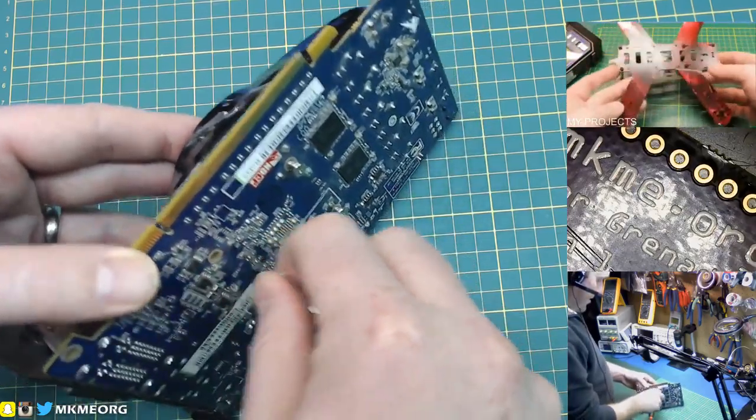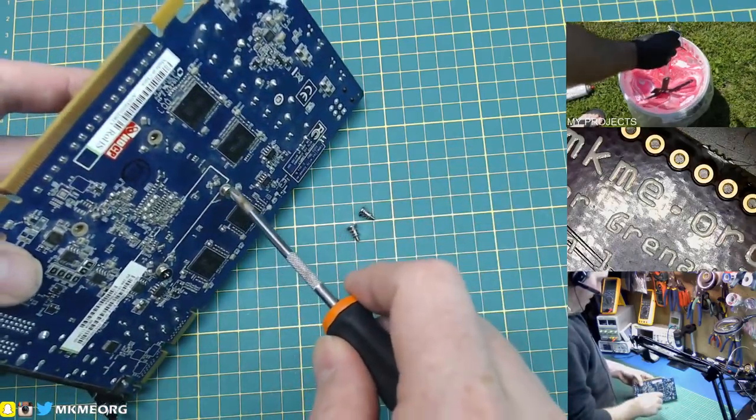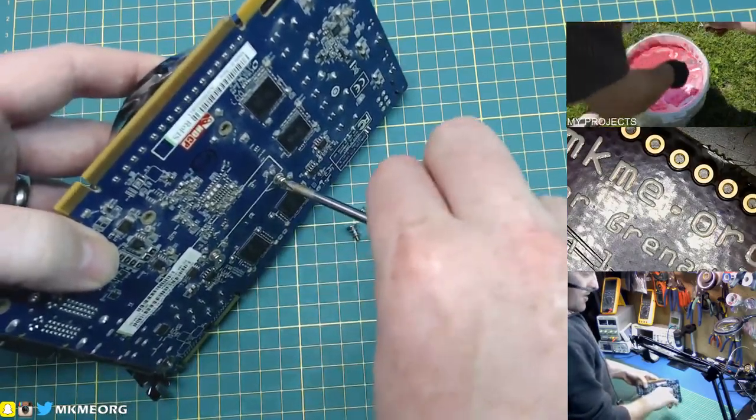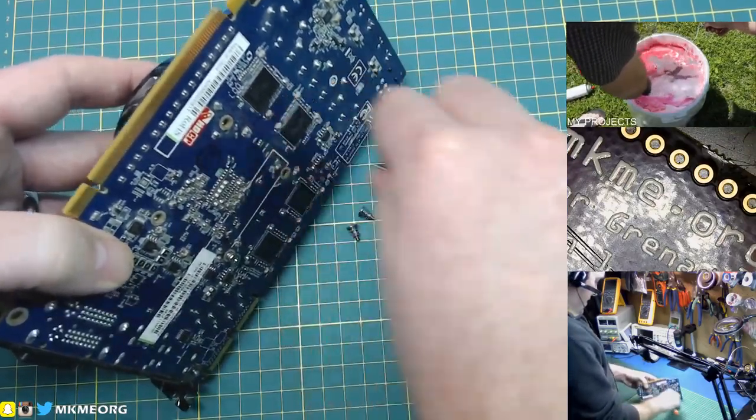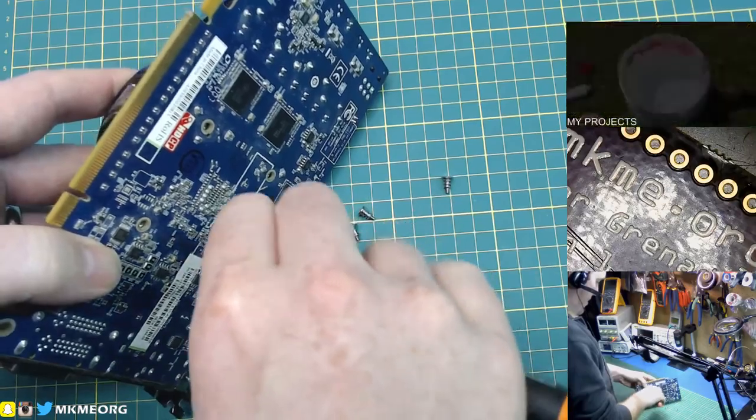And if anything, that's one thing we can recover for sure. I like saving fans from all PC stuff because they are really, really handy in a lot of projects later on — just random stuff that you want to make.